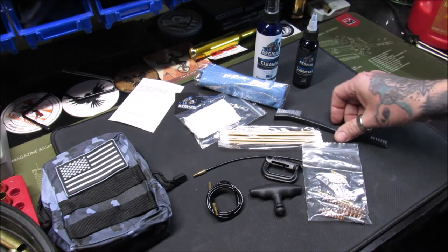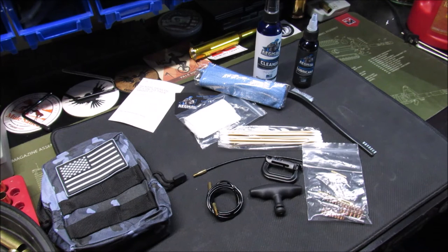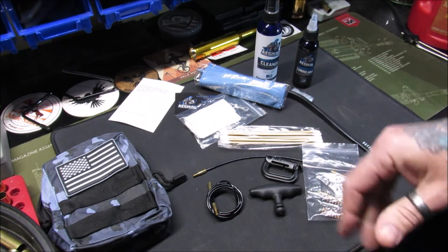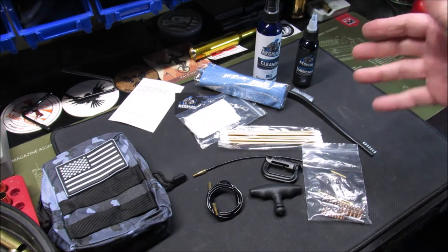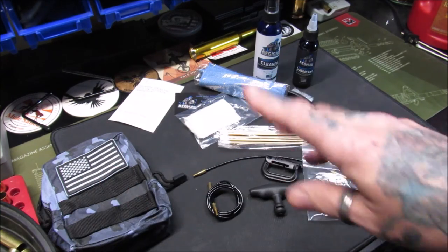Paying full price for it — no problem. Well, my pupils, that's all I got for you today. Thank you very much for watching, I greatly appreciate you. I'm going to leave a link below to the Aegis gun care website. I am not endorsed by them — I paid full price — but I'm leaving a link because I really think it's worth taking a look at. Thank you for watching, and always remember to keep blowing the smoke.